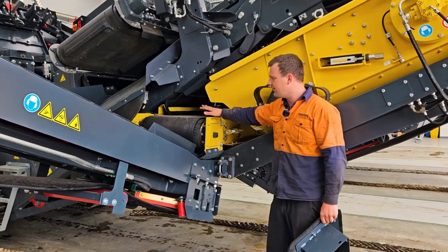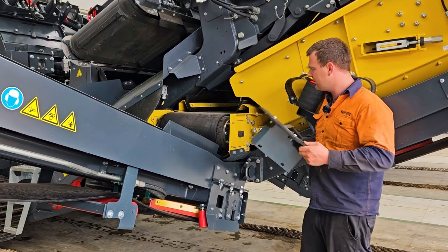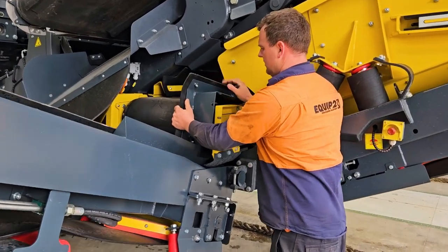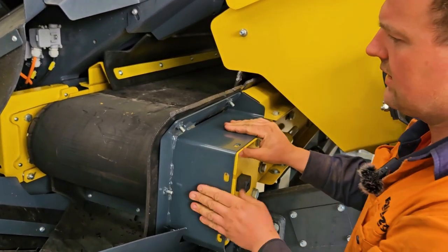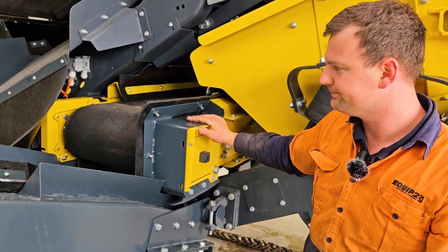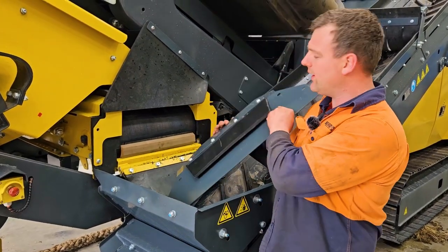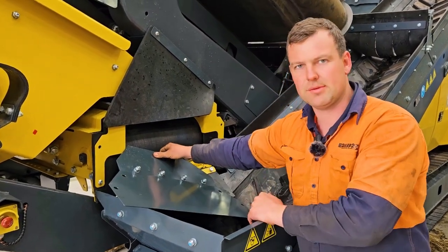Also on the side OSR we have some side guards which need to be attached to the side here. This gets two guards on either side bolted on. On our return side we also have a guard which is supplied, and that gets bolted up to stop any spillage coming onto the returns belt.